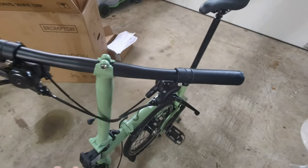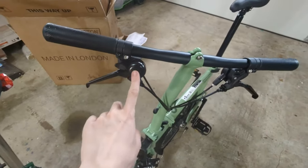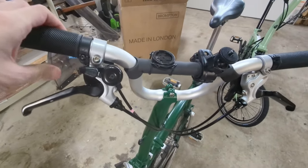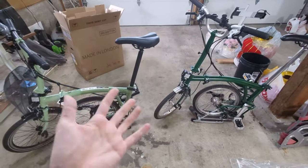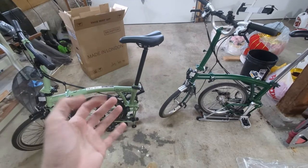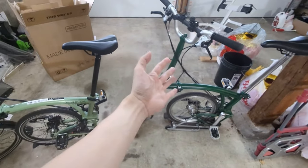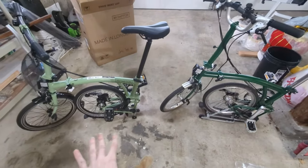The only other real difference I've noticed is just the bell — here it's a much bigger bell. The old bell is a smaller one and the pitch is pretty different, so I guess that's just personal preference. Now to answer that burning question: why would I get another C-line when I already have this bike — the M6R, mid handlebar, and also with the rack?